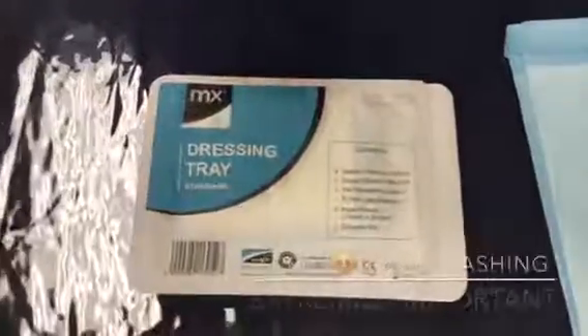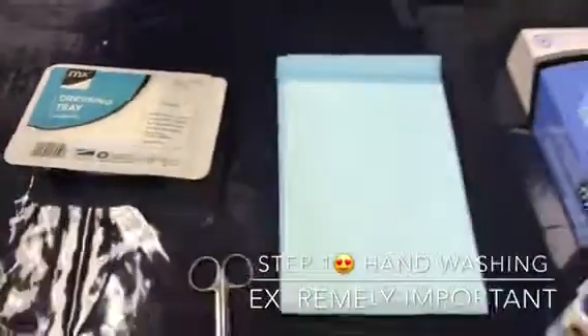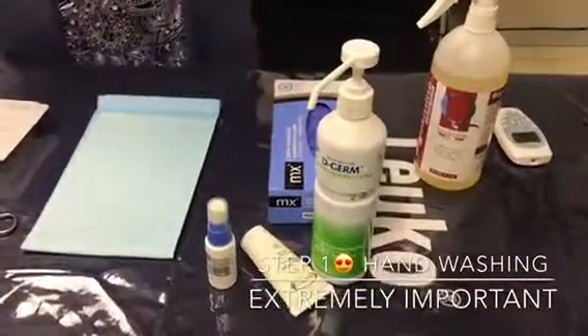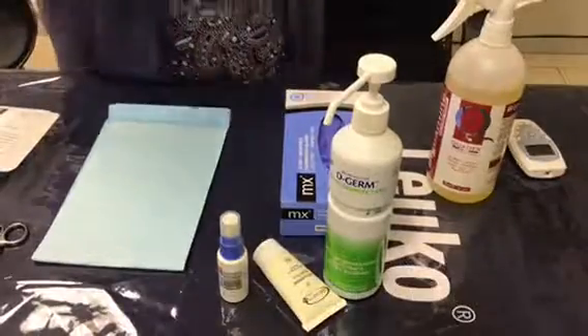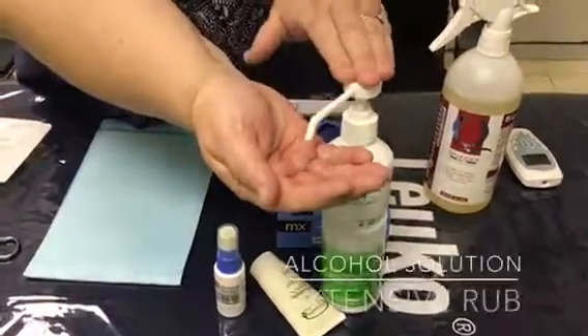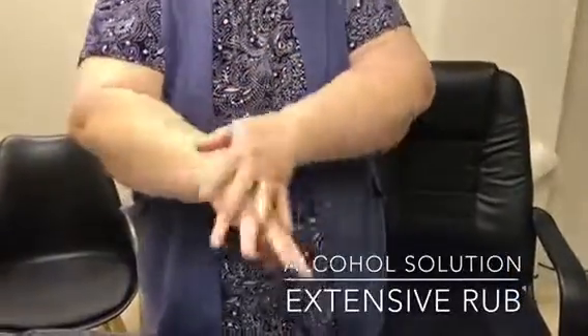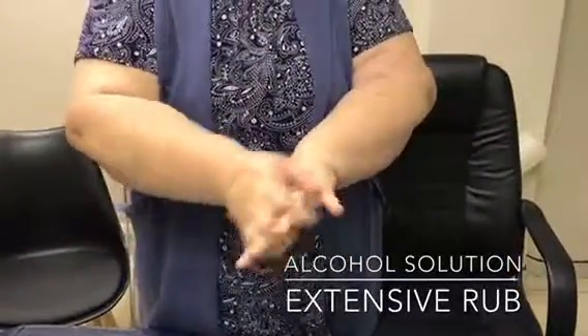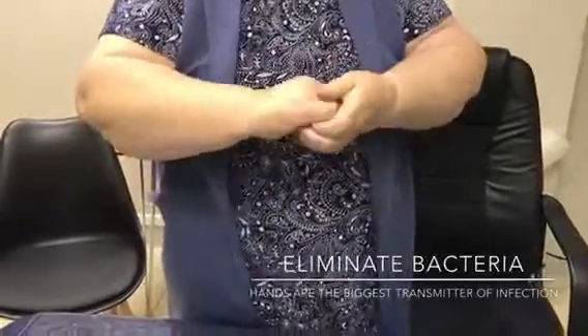We start with hand-washing, which is extremely important. I've got the alcohol wipe for your hands, so after you've washed your hands you need to do a nice, thorough alcohol rub — quite extensive — because we want to eliminate any kind of bacteria from our hands.